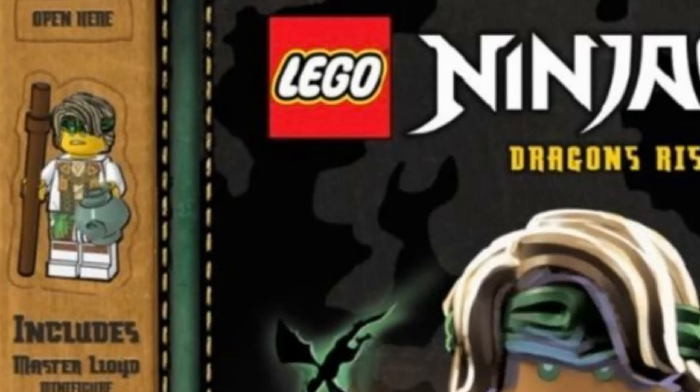This book looks so cool though. You also get a master Lloyd minifigure, which means he will be super cheap. He already comes in the cheapest set of the wave and now this book, which will probably be 10 dollars. A lot of people will have him and I think that's good because he is a great minifigure.